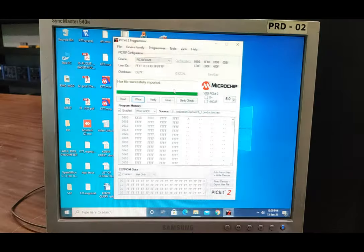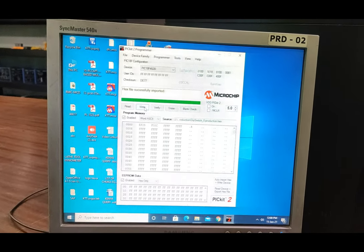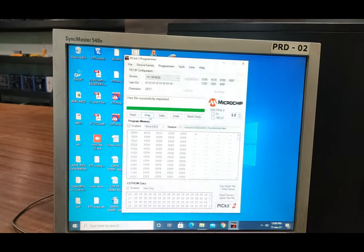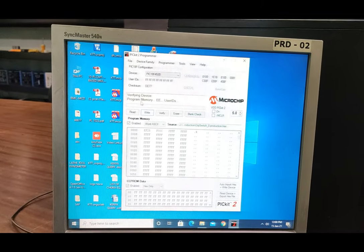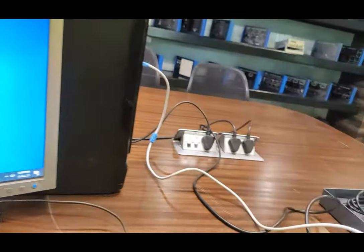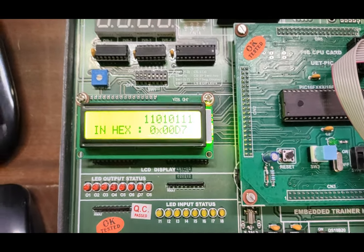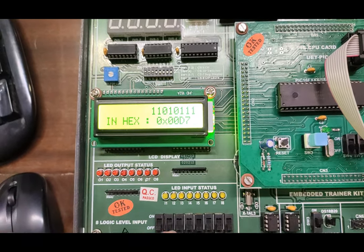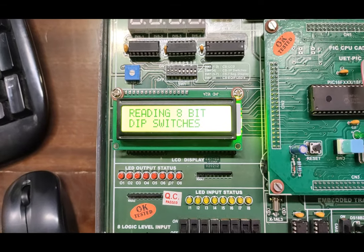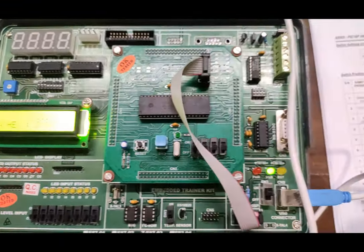Our hex file is now imported. Now we will download this to the controller. For writing the memory of the PIC 18F on the controller board, make sure the controller board is connected. Press 'Write' in the programming section. As you press write, the program is verified and programmed into memory. After that you will get the 'Programming Successful' message. Now we go to the trainer board and see the LCD display. When you press the reset button on the motherboard, it starts reading the 8-bit DIP switches.